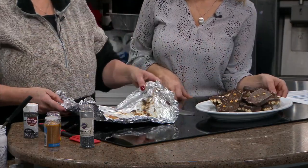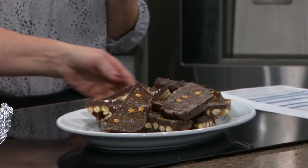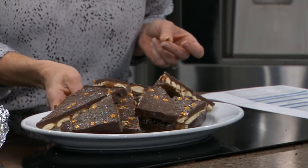Ta-da! Oh my goodness, it looks so good. And here are the leftovers that you can eat. Can I try a little bite? Sure. Mm-hmm. Festive, easy, delicious. Oh my goodness — just put it in an airtight container. It's just gorgeous. That toffee is so yummy. Happy New Year!